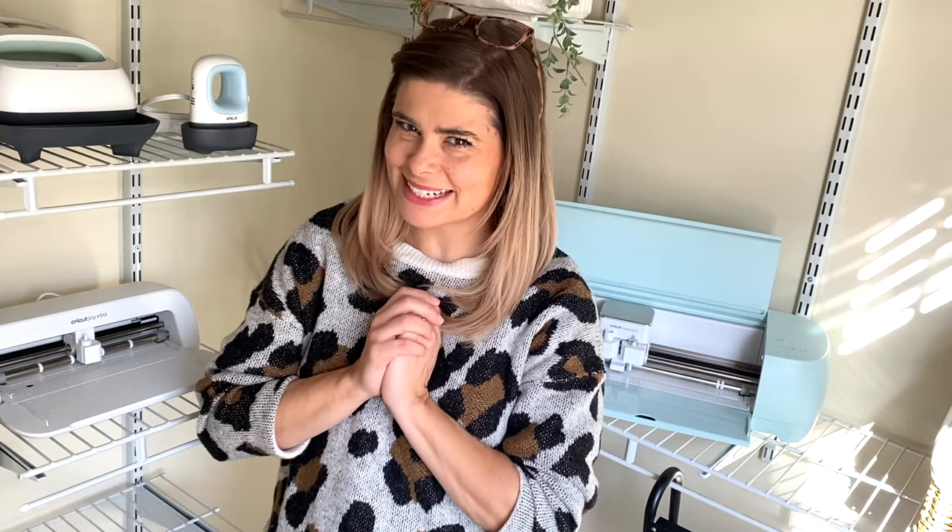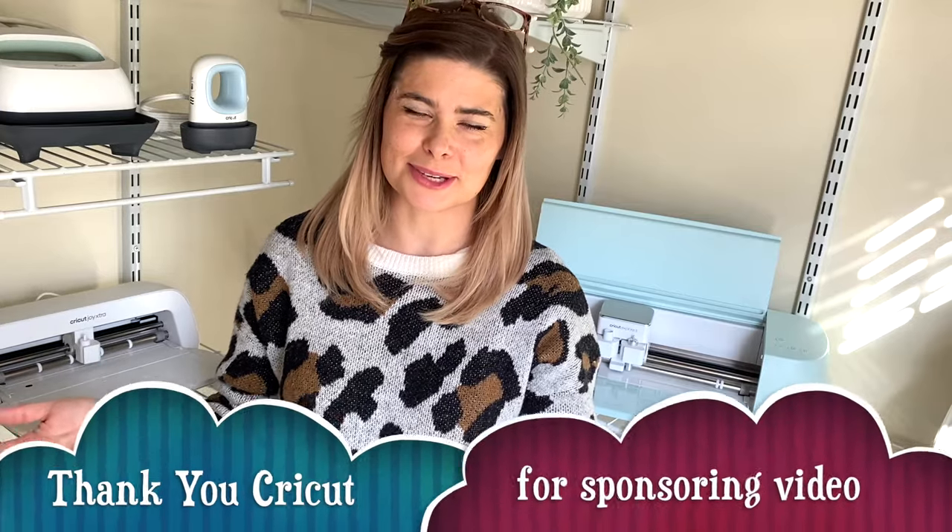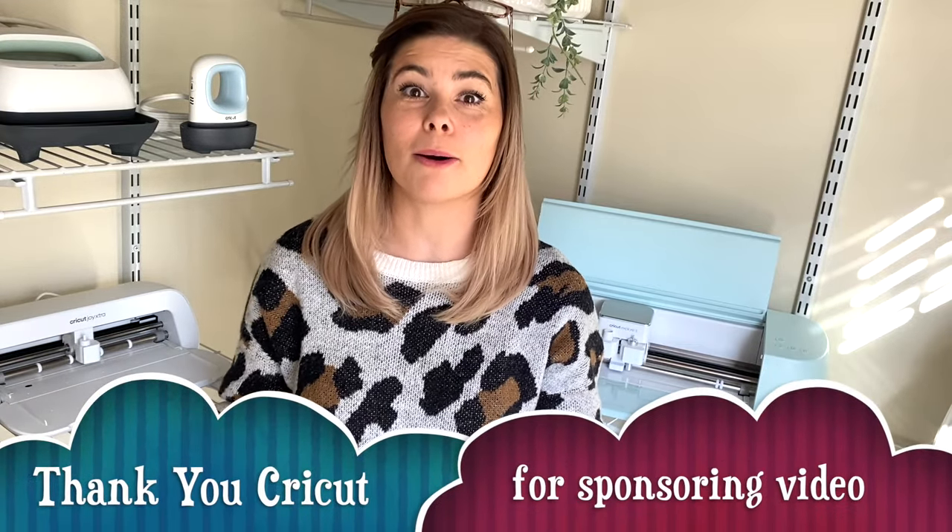Hey friends, this is Shannon with Black Sheep House. In today's video, I'm going to be talking about my Cricut machines — I have two of them — and the differences between them. I'm going to be showing you guys some fun projects that you can do. I love using the Cricut to help organize my home and make specialized gifts that are personal. I love just the unlimited creativeness that you can do with a Cricut machine, so let's jump right into it.